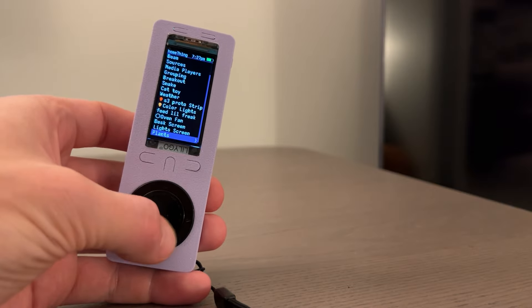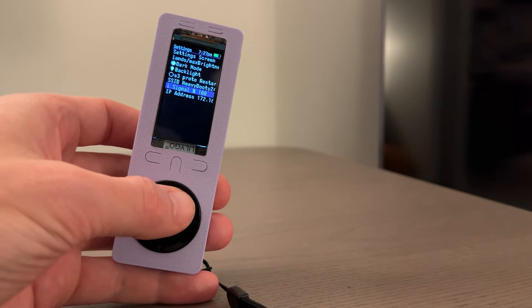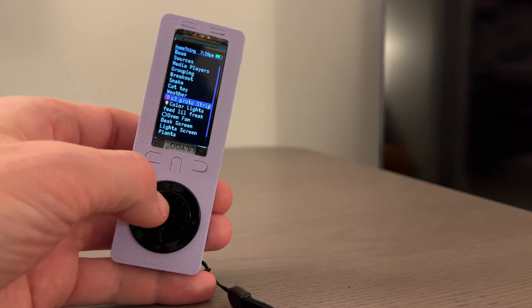We can make custom screens now. I made a settings screen with dark mode, Wi-Fi, and IP address. You can have sensors, text sensors, switches, and lights, as well as media player controls.